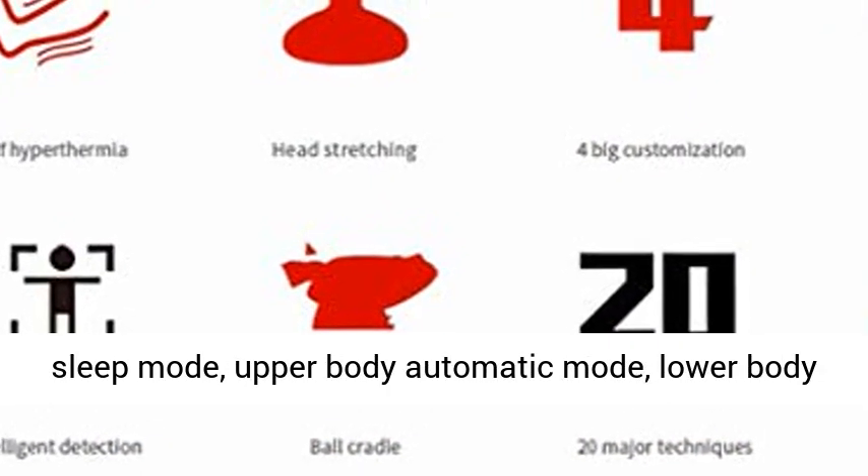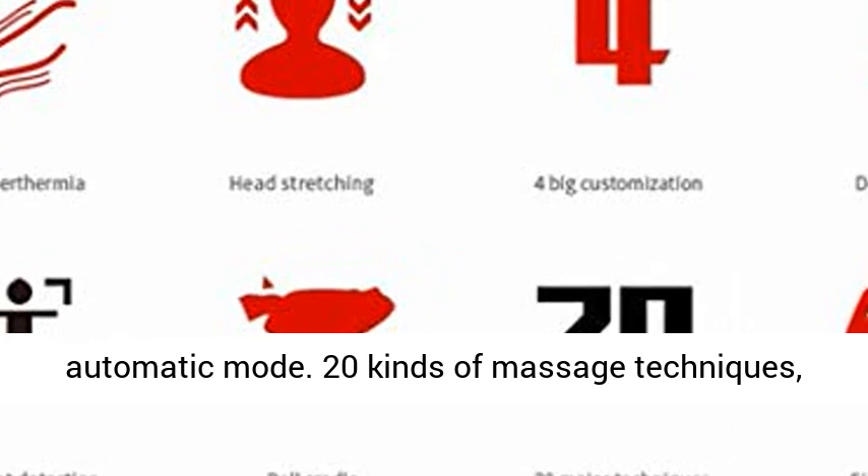Simple and practical mode design: Full Body Automatic Mode, Sleep Mode, Upper Body Automatic Mode, and Lower Body Automatic Mode.